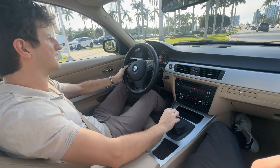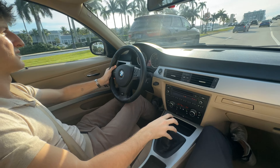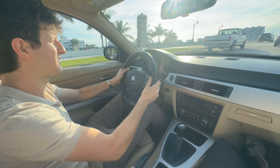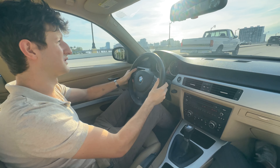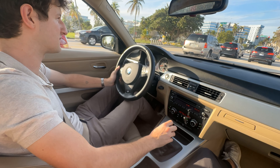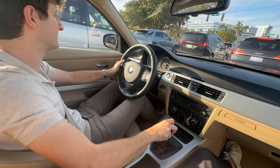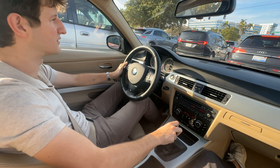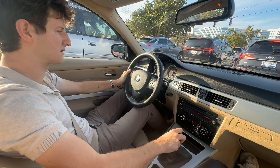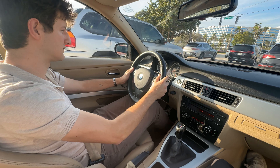So now we've got an opportunity to get on it a little more — we're going over the bridge here. Very quick, without a doubt — that was a second-to-third pull right there. It pulls like you want it to, it's very impressive, and it sounds incredible.